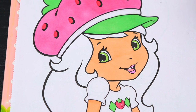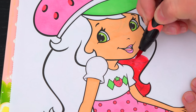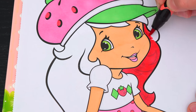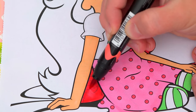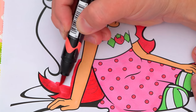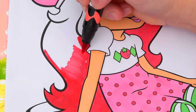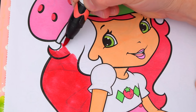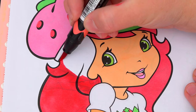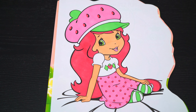And let's color in her hair dark pink. What do you think? Okay, now I'm all finished coloring in Strawberry Shortcake. So adorable.